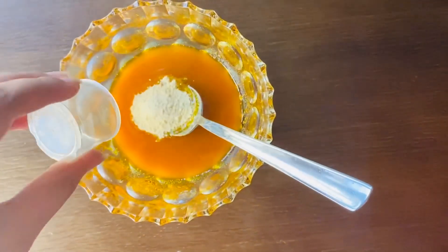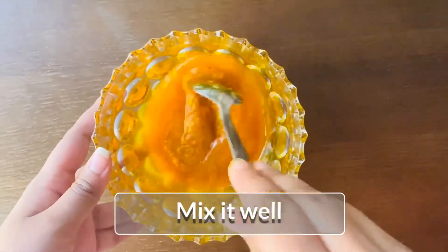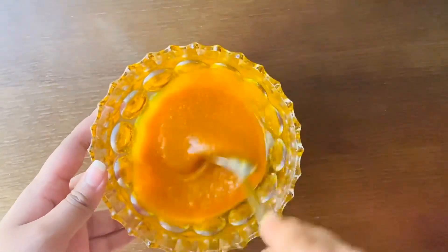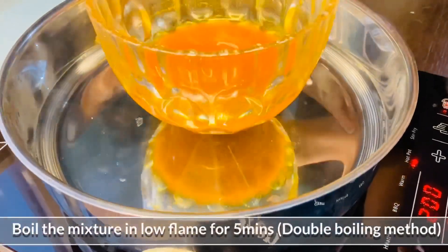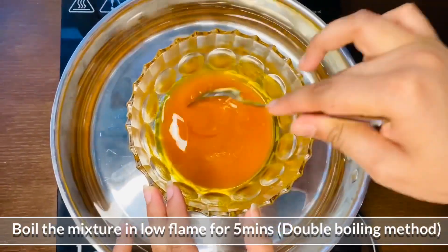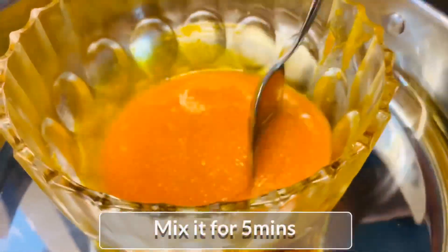Mix it with the seeds. This vitamin C powder is very diluted in the mixture. We've put this mixture in a bit and then we'll mix it. Mix it for 3 minutes.